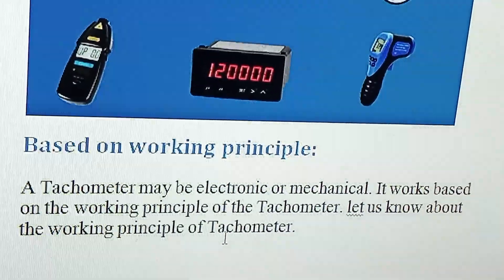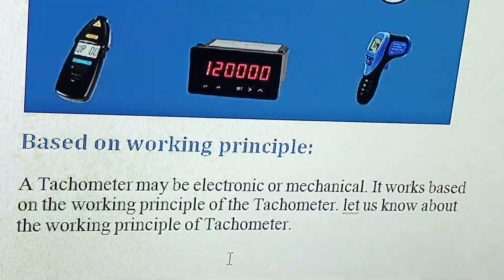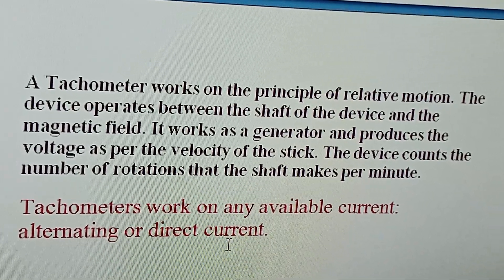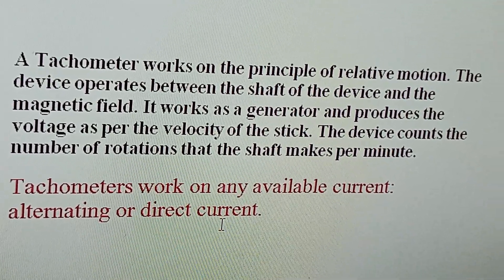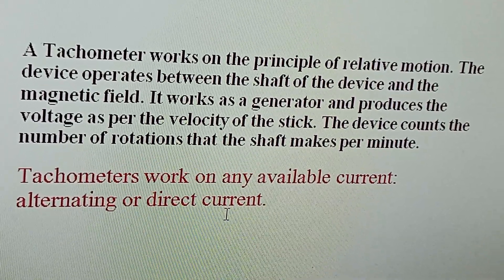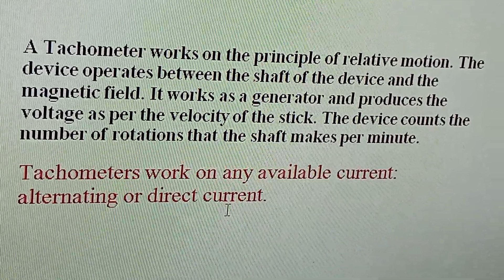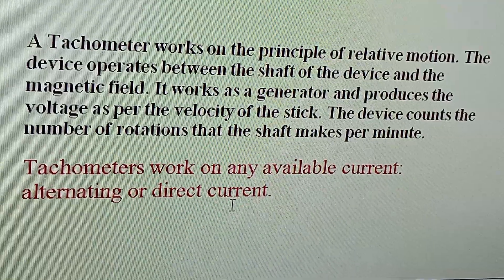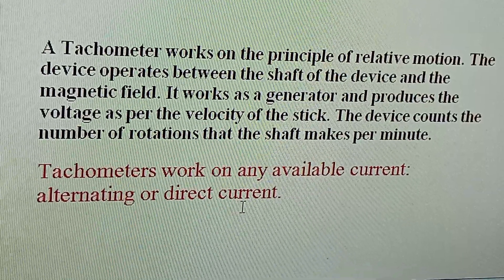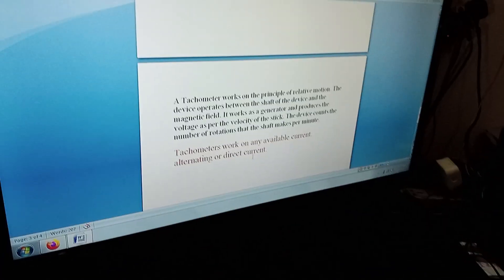Based on its working principle, a tachometer may be electronic or mechanical. A tachometer works on the principle of relative motion — it operates between the shaft of the device and a magnetic field, working as a generator to produce voltage proportional to the velocity. The device counts the number of rotations the shaft makes per minute, which is why it's called an RPM meter — revolutions per minute.